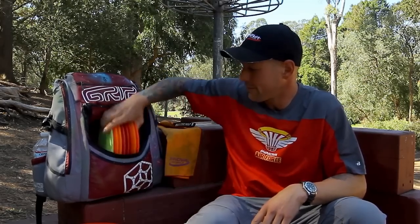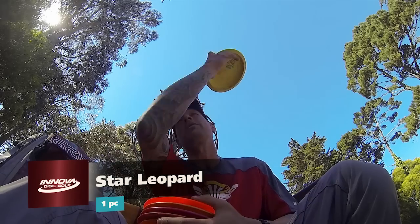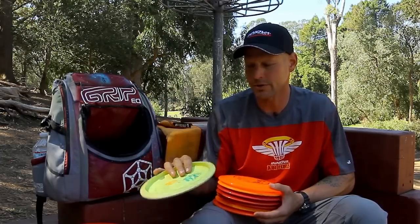Moving on into fairway drivers. I always keep a nice beat Leopard — high left-to-right. It's got a lot of hang, a lot of drift. I get that one in a little bit lighter weight so I can make sure it's going to stay right on line.